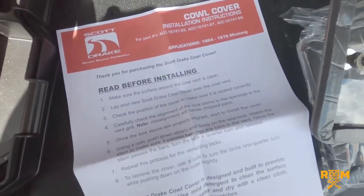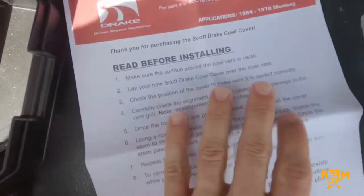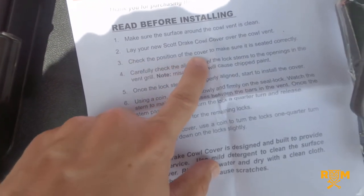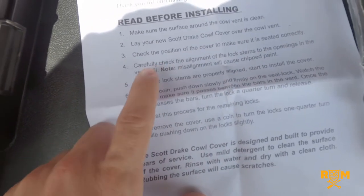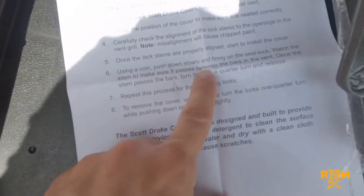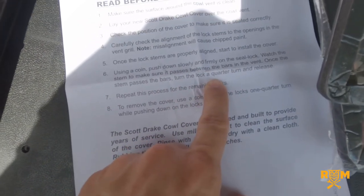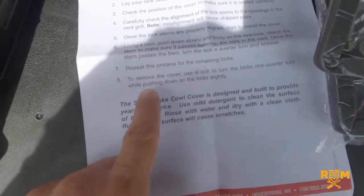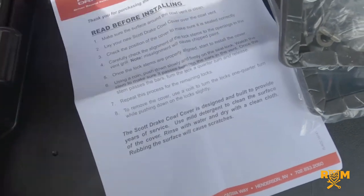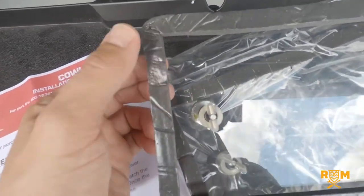Let's take a few seconds to read this cowl cover installation instruction — it's sort of important because it leads me to believe they're semi-permanent. Make sure the surface and cowl vent is clean. Lay your new Scott Drake cowl cover over the cowl vent. Check the position to make sure it's seated correctly. Carefully check the alignment of the lock stems to the openings in the vent grill — misalignment will cause chipped paint. Once the lock stems are properly aligned, start to install the cover. Using a coin, push down slowly and firmly on the seal lock. Watch the stem to make sure it passes between the bars in the vent. Once the stem passes the bars, turn the lock a quarter turn and release. Repeat for the remaining locks. To remove the cover, use a coin to turn the locks one quarter turn while pushing down slightly. So it's not semi-permanent — this actually comes on and off.